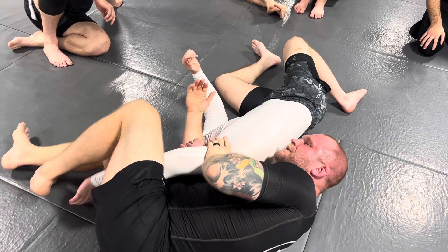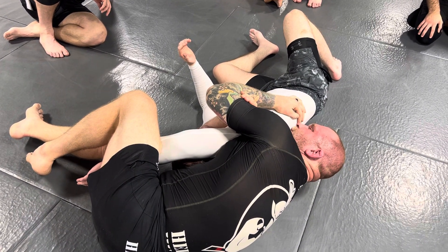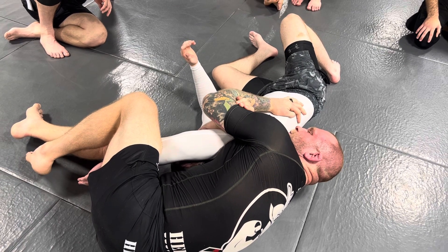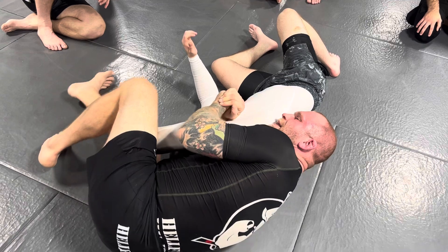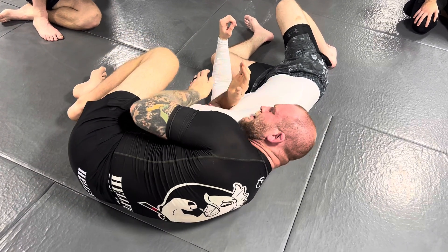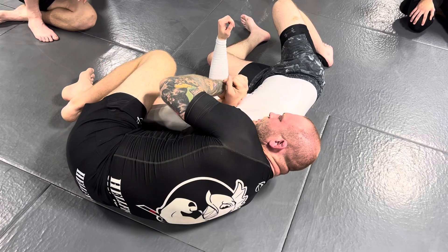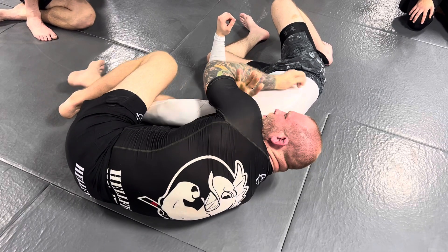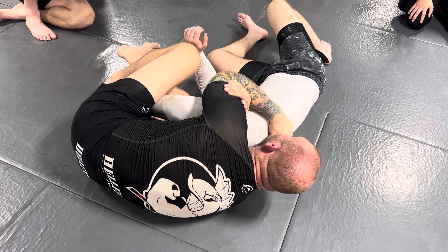The closer my head is to his hips, the more of his upper back and shoulder are in this lock. It makes it harder for me to lock my hands, and it's a much weaker choke. So the closer I can get my head to his head, the less I have to worry about his upper back being in there. It's just head and arm, and your arms will lock way easier and it'll be way tighter when you finish.